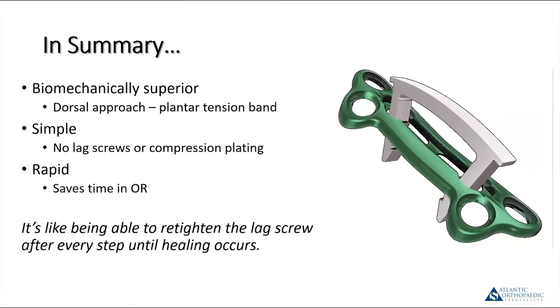In summary, the properties of the nitinol staple plus plate are really unique. They allow for a dorsal approach with a plantar tension band. It's very simple and easy to perform — certainly less fiddling than trying to put a lag screw in, which saves time in the OR. The thing I find neatest is the dynamic nature: every time this person pushes off on their foot before the fusion is completely healed, that staple pulls back down. That's like being able to go back and re-tighten the lag screw every time they take a step.